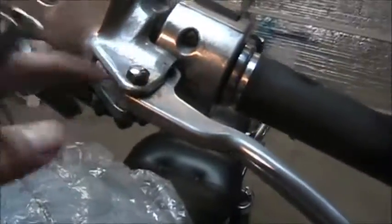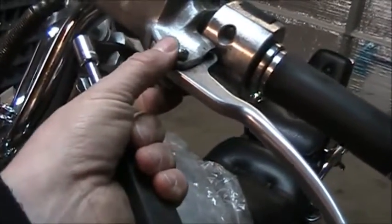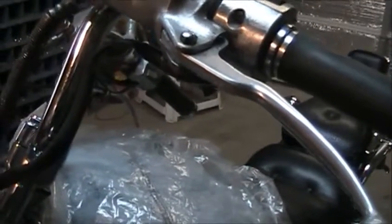The first thing I'm going to do is pull off the lever. That takes a 10mm and a 10mm — so that's where the two 10mm wrenches come in. I'm going to pull that off and then come back and show you the next step.